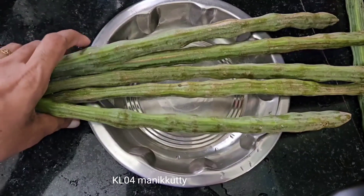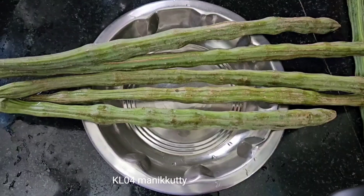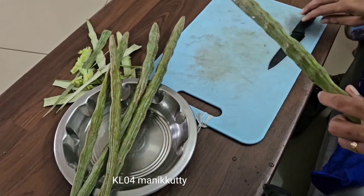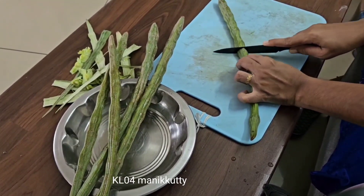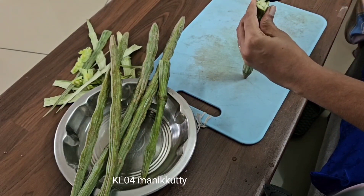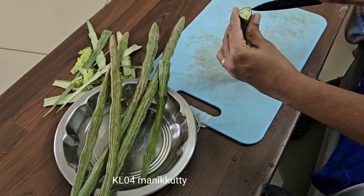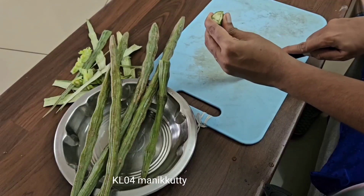We will cut the muring. We are starting to cut the muring.